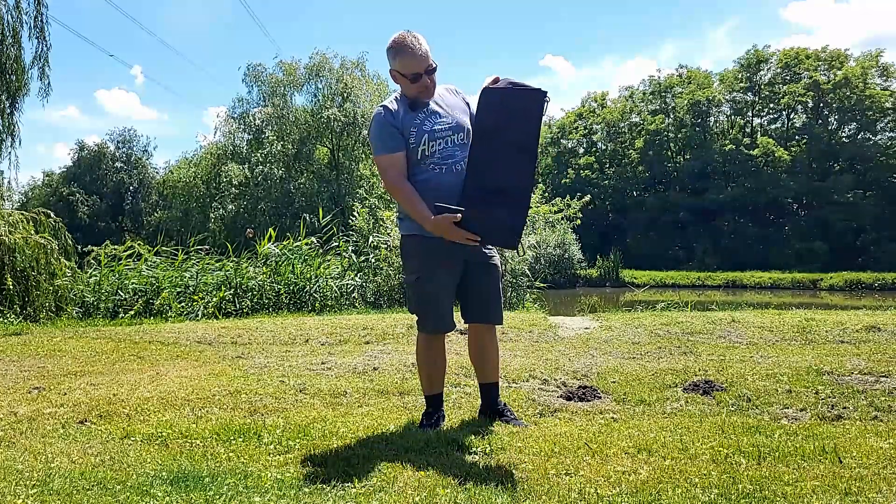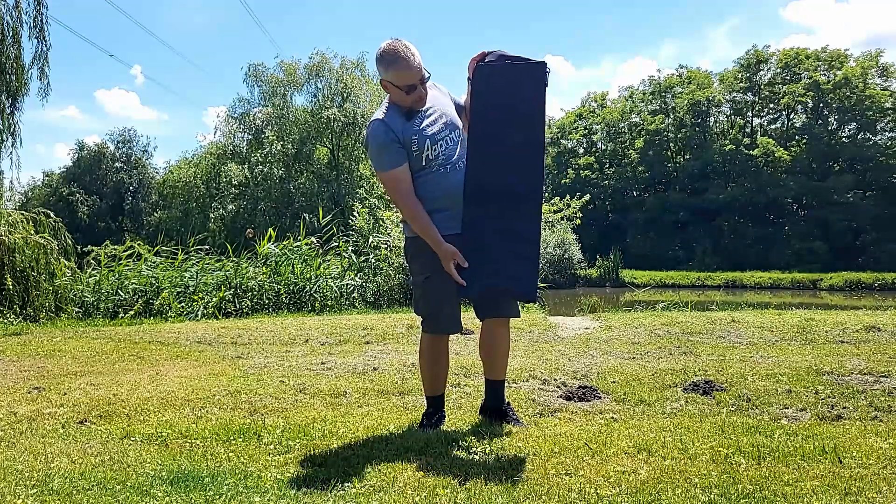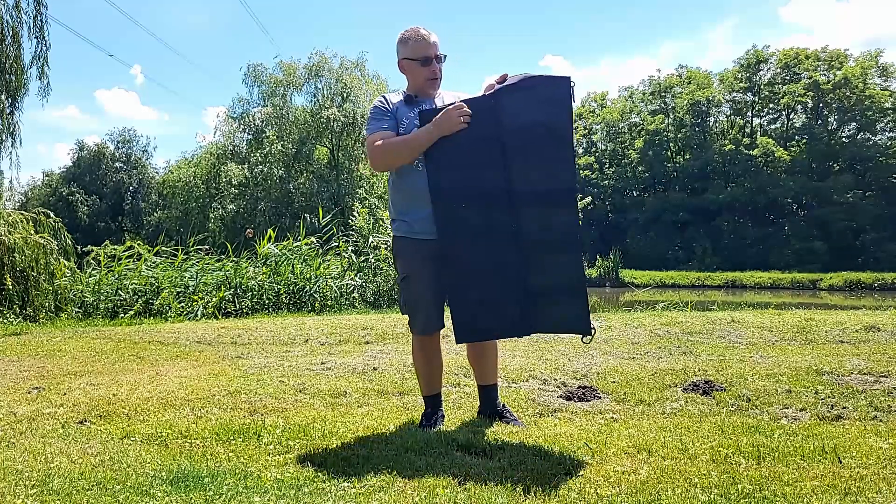This is the same thing. This is a solar panel, as you can see, made of a few small panels.